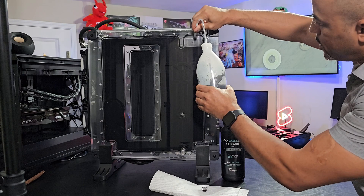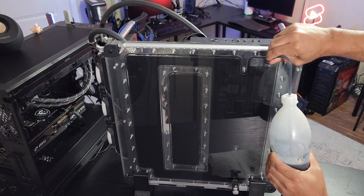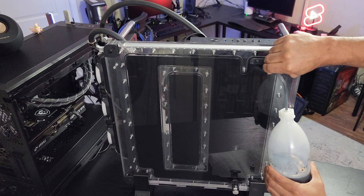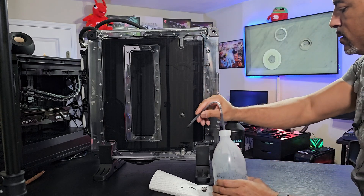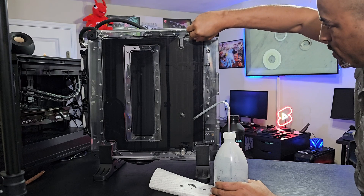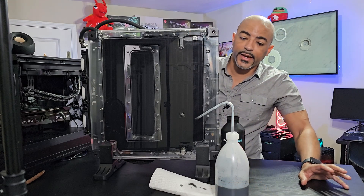We're going to go ahead and give it some love — nice and easy, fill it to the brim. There we go. See how it splashes all over the place? That's why we need the paper towel. Good to go — it's as simple as that.